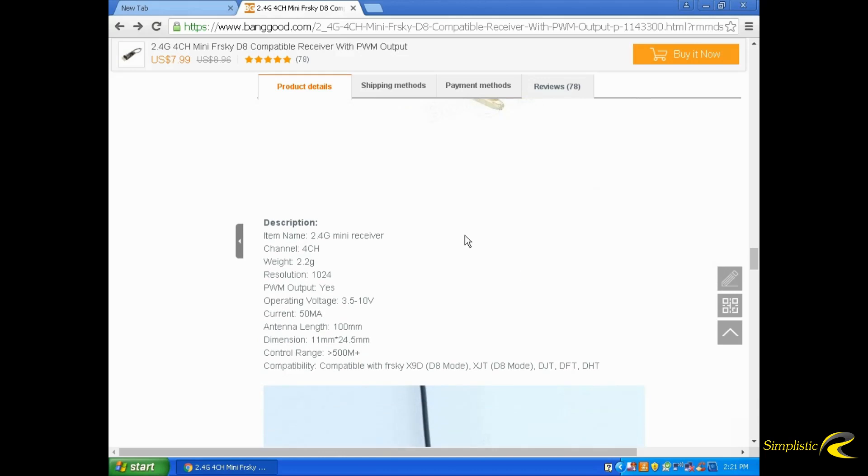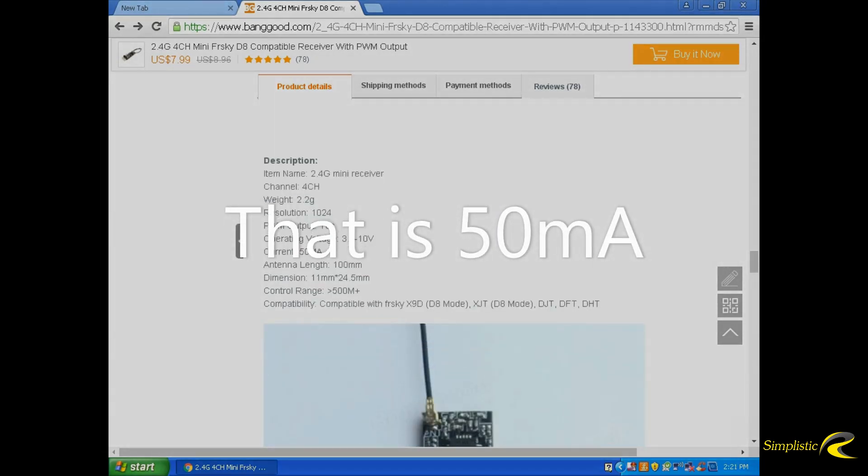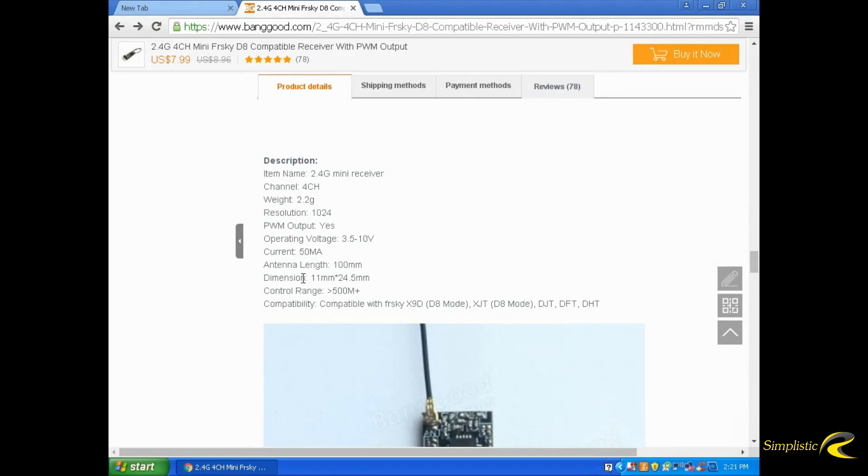So now let's get down to the description. It's a 2.4GHz mini receiver, 4 channels, resolution is 1024, PWM output operating at 3.5 to 10 volts. Most speed controllers put out 5 volts. It's 500 milliamps power consumption and antenna length is 100 millimeters, which is your standard mini receiver length from FreeSky.